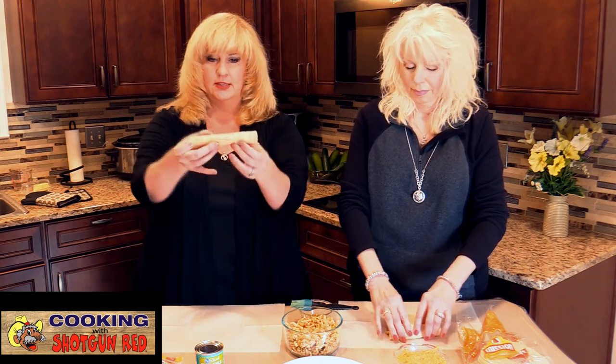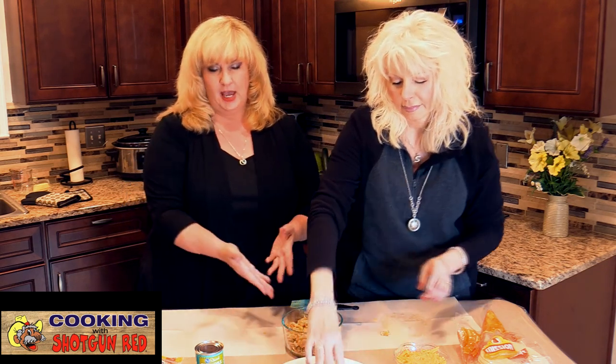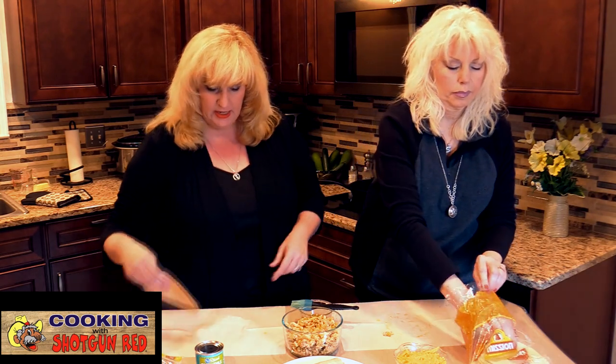Roll it into a nice slender little tube and set it aside. We didn't use the whole packet of taco seasoning — only about half of it. Season to taste depending on how much chicken you have. We had about a cup and a half of chicken. We also added a little garlic salt and pepper. We don't want too much seasoning since we're going to dip these in other stuff later that will add more flavor.